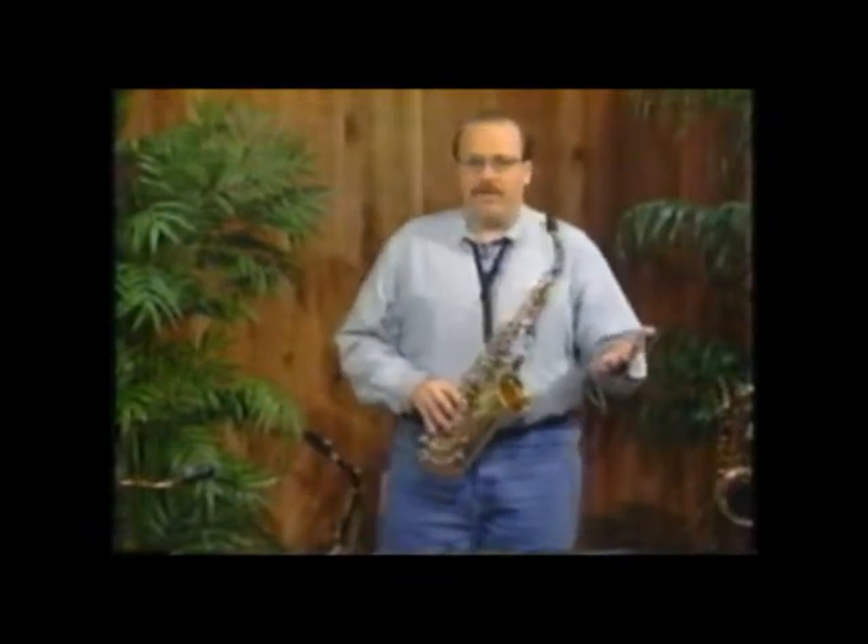The next part I want to talk about is the embouchure. So now we've learned how to hold it, we've learned how to breathe. Now we have to learn what to do with our mouth.